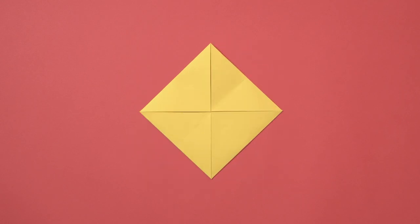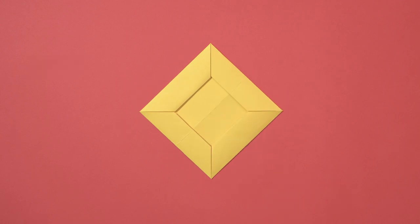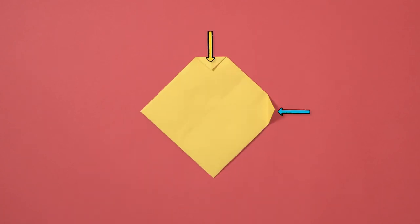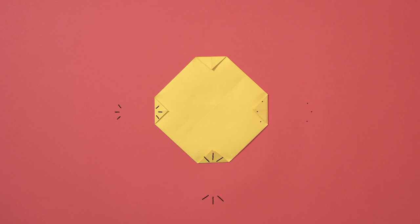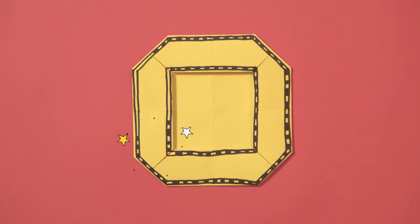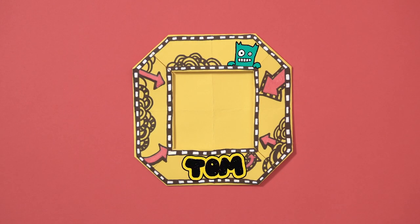Then repeat with the other corners. This is the tricky part: take one of the corners, unfold it, and fold the point onto the crease line. Then refold like this. Repeat for the other three sides so you get a square border like this. Flip the paper over and fold the tips of the corners inwards — this stops the border unfolding. Flip it back to front and get decorating.